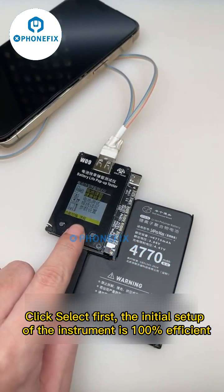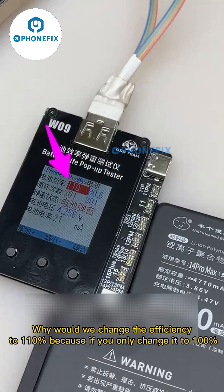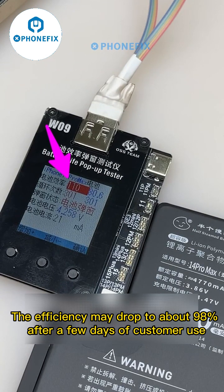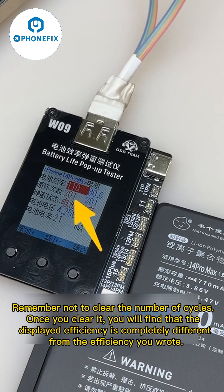The initial setup of the instrument is 100% efficient. Why would we change the efficiency to 110%? Because if you only change it to 100%, the efficiency may drop to about 98% after a few days of customer use. But if you change the efficiency to 110%, it won't fall as easily. Remember not to clear the number of cycles — once you clear it, the displayed efficiency will be completely different from what you wrote.